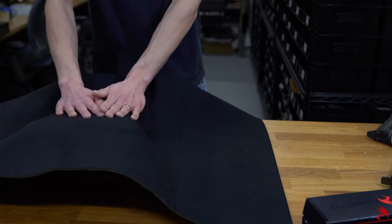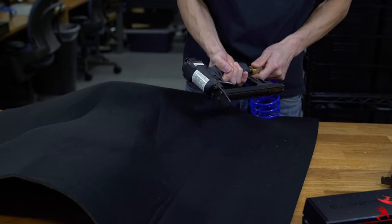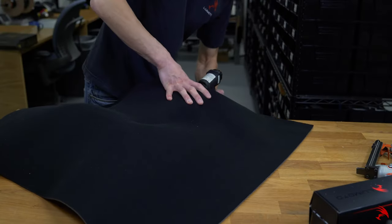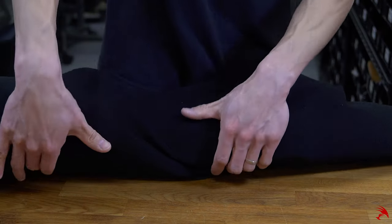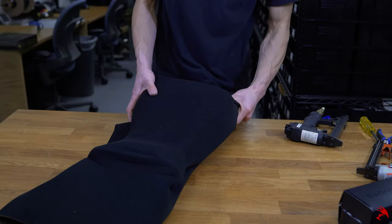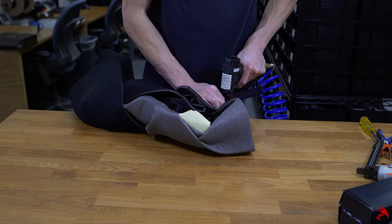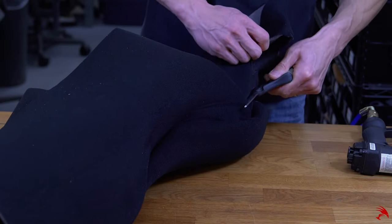If you deem it necessary, use eye protection and ear plugs for this next step. We use 6mm industrial upholstery staples. Stretch the layer of foam over the seat, remove major wrinkles, and staple as you go. Once done, take your scissors to cut off the remaining foam.